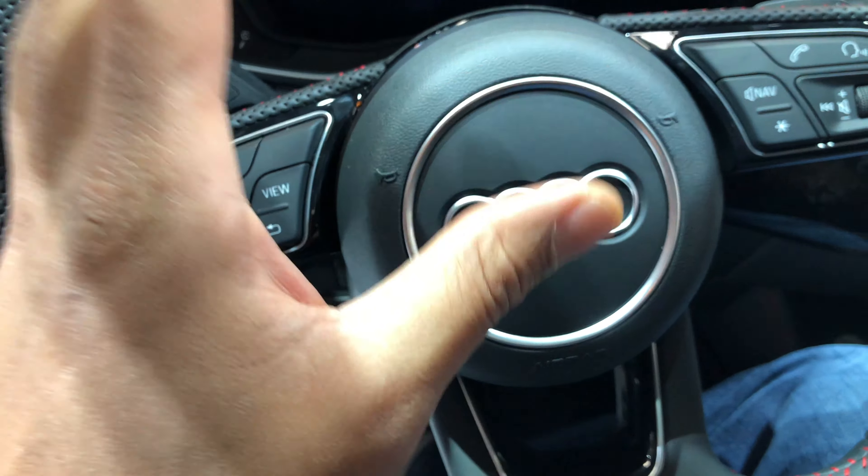As you can see, I'm behind the steering wheel. Looking towards the center, you can see this button right here — this is the hazard lights button. I'm just going to press it. When I press it, the hazard lights turn on, as you can see, indicated by the left and right turn signals blinking.